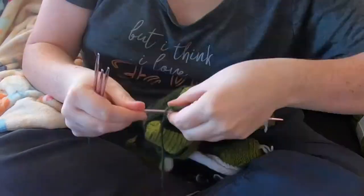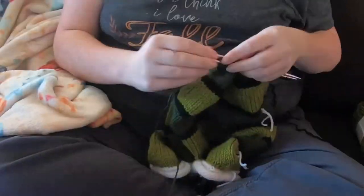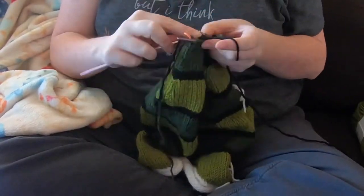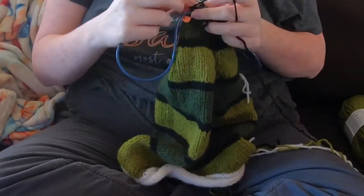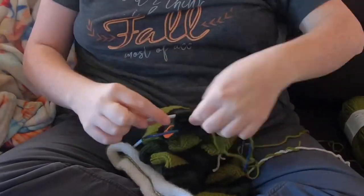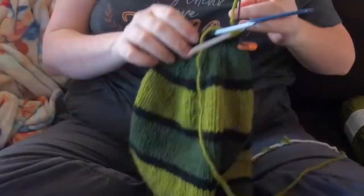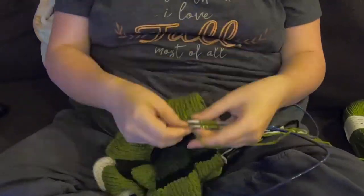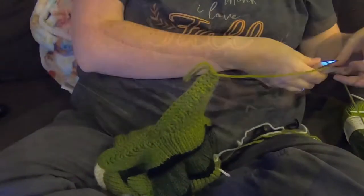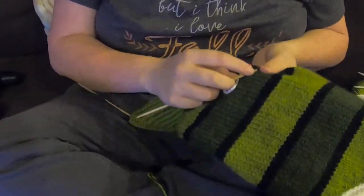Here I am picking up stitches on either side of the bind off — this is how I'm going to knit the tail. I liked the idea of having a couple rounds of black again before the light green tail, to stick with that pattern of black between color changes. So I did a couple rounds of light green and now I'm doing the tail.